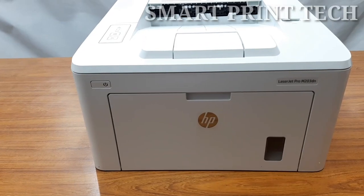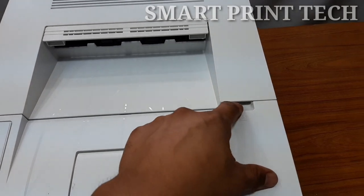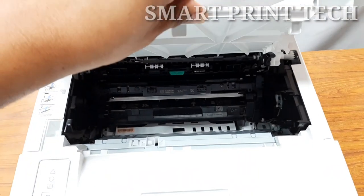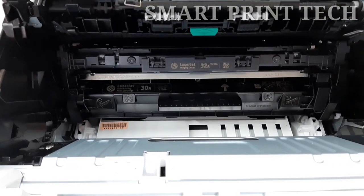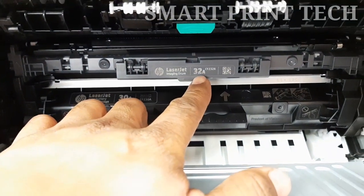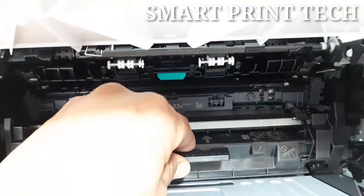Let's see where the toner cartridge is and how to replace it. First, open the top cover — the toner and imaging drum are there. Please note, the appearance of the toner cartridge of this printer is totally different from others, because it comes with two parts. One is the toner cartridge tank part and the other is the OPC drum part, also known as the imaging drum. The imaging drum number is 32A or CF232A, and the toner cartridge number is 30A or CF230A.